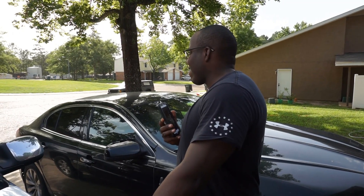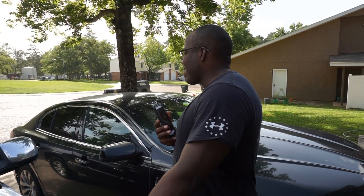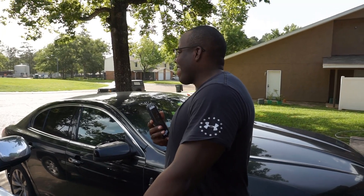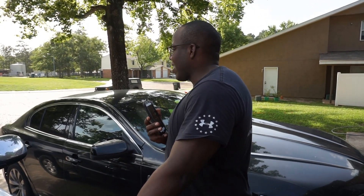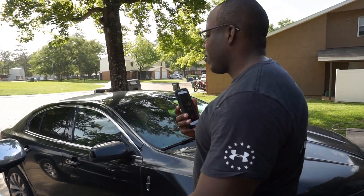If y'all ever get a Dodge or a Chrysler, if y'all don't call me, y'all have to hold, because y'all have to realize that that's my lane, that's my happening, that's what I do. Dodge or Chrysler — I don't give a fuck if that bitch need a motor.